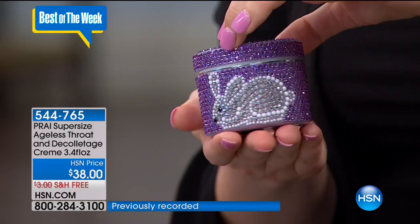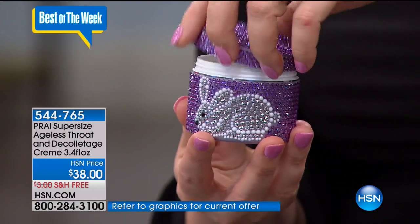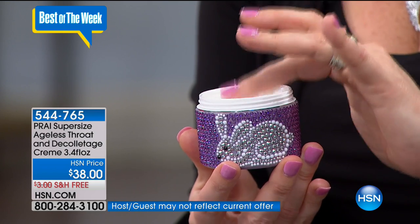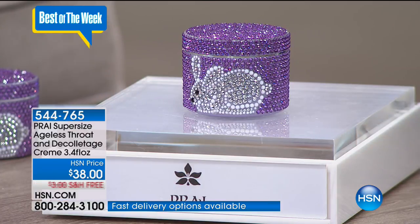Coming up next is Pry. The number one seller in the Pry line is the Incredible Throat Cream — the number one selling throat cream globally and the number one throat cream here at HSN. This is in a custom jar done one time only; when it sells out, it's never going to be repeated. It features beautiful handset crystals and a little bunny. Kathy Kangas, CEO and president of Pry, worked for years at high-end beauty brands and thought: isn't there a way to get these ingredients out to people without all the markups? That's how Pry Beauty started.